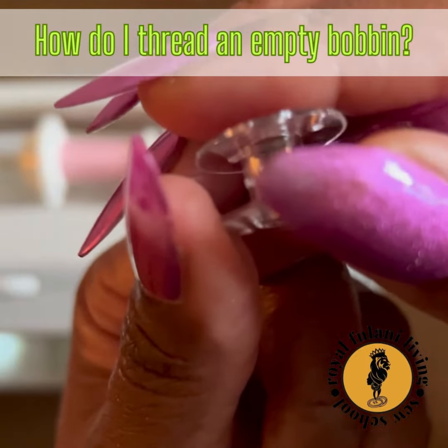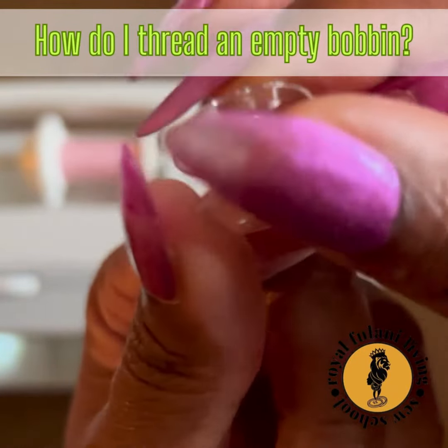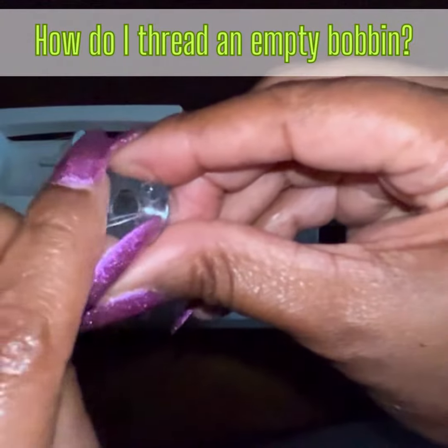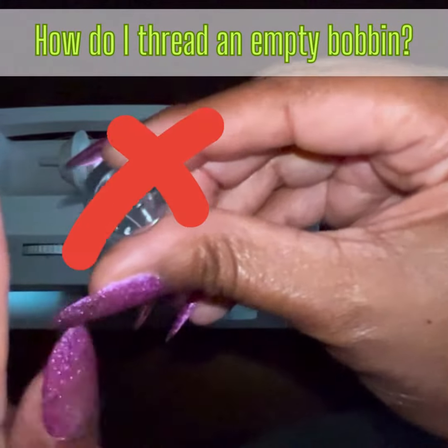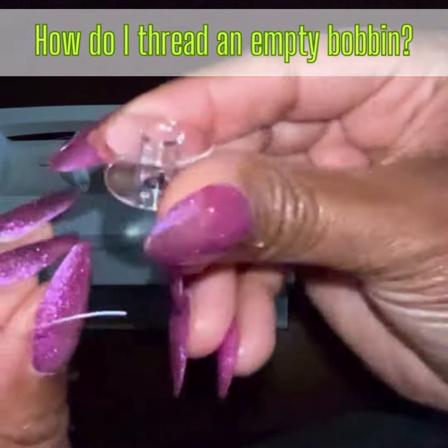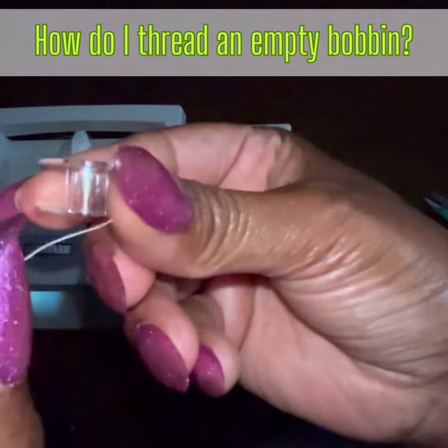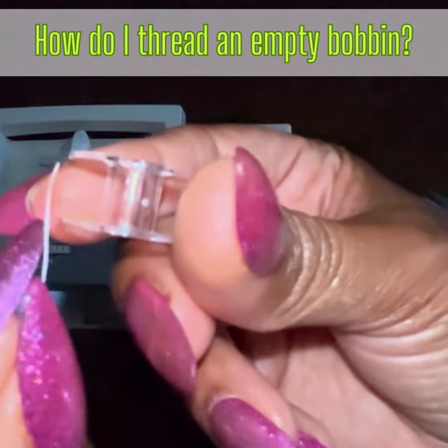Now grab your clear empty bobbin. Notice there are two holes on one side and two holes on the other side. Choose any one of those four holes. Be very careful not to thread the bobbin incorrectly. Be sure to thread the bobbin coming from the inside out.